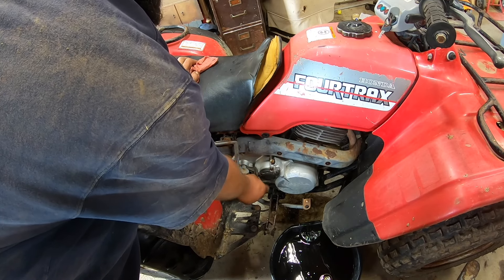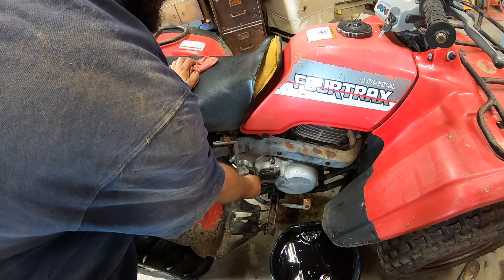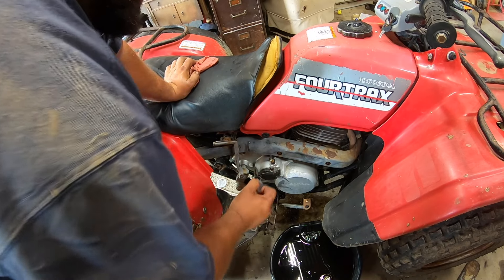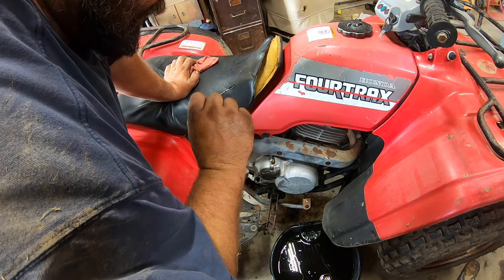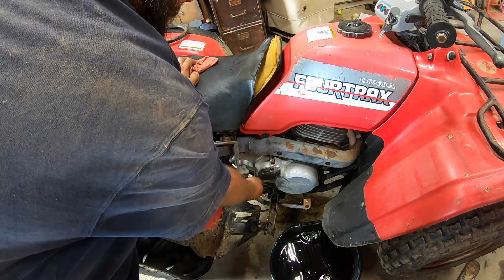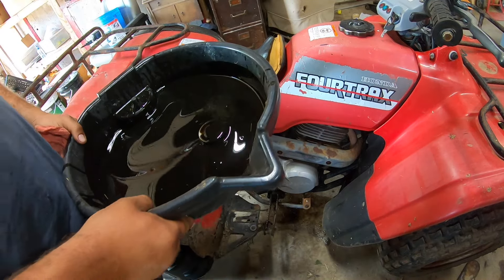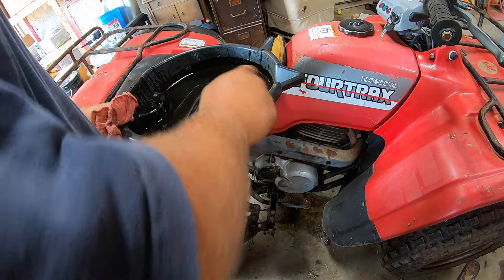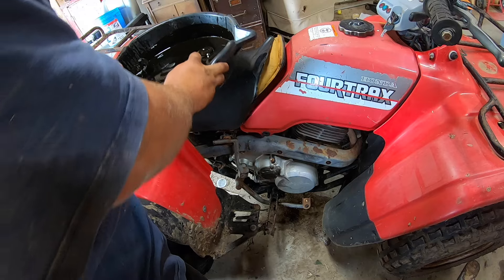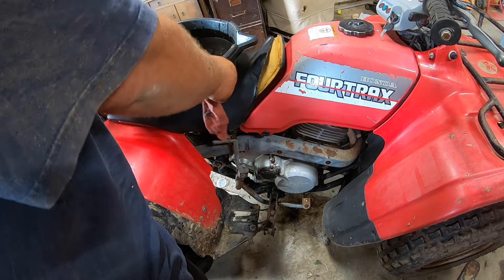This thing holds like two and a half quarts, so that's what we put in. We fired it up, let it sit, and now we'll check the level. Perfect. I wish I had the camera on when I pulled the plug out — this stuff is nasty. Looks like some diesel oil that's been run about 40,000 miles across the country. It is dirty.